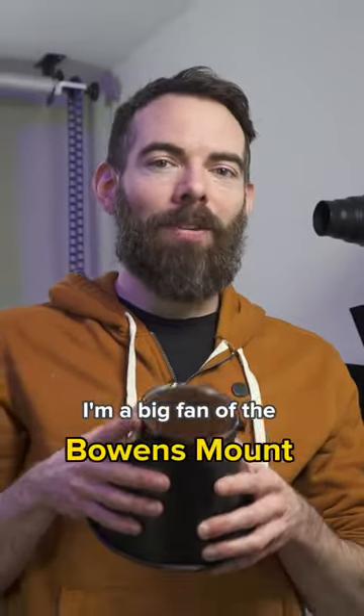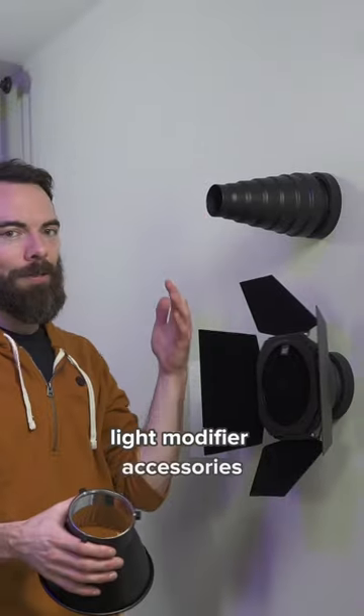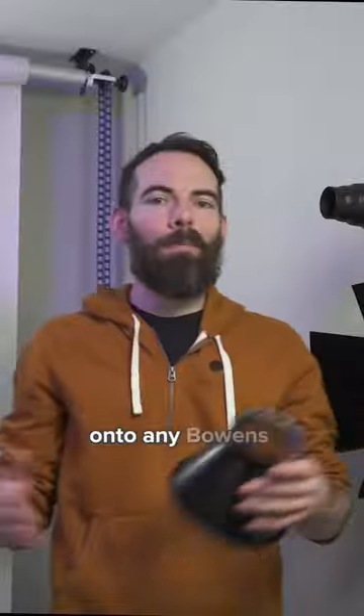I'm a big fan of the Bowens mount light modifier standard that allows you to put all sorts of different light modifier accessories — like a snoot, barn doors, or even soft boxes — onto any Bowens mount compatible light. Love that. Super efficient.